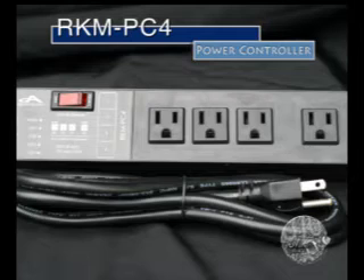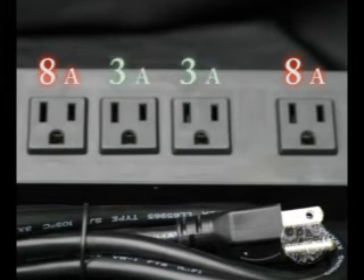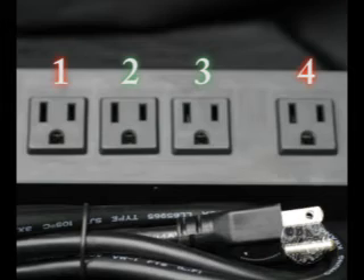The next item is the RKM PC4 module. This is a smart power bar with four outlets which are able to be controlled individually from the Reef Keeper Light control head. The four outlets have a combination of two different capacities. Outlets 1 and 4 can handle a maximum of 8 amps of current each and are operated by mechanical relays. Outlets 2 and 3 can handle 3 amps each and are operated by solid state relays. Please keep in mind that the maximum current draw for the entire PC4 bar is 15 amps. The outlet numbering runs from left to right.